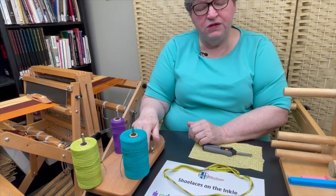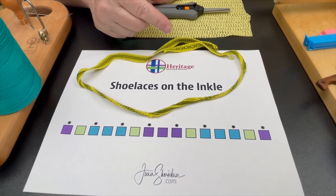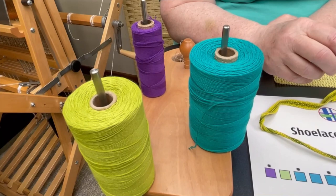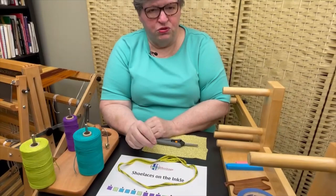Your yarn, something to hold your yarn, and a pattern. Our pattern has 15 threads and you can make it any odd number, maybe from 11 to 17 — it depends on the size of your yarn. I'm using 8/4 Broussard unmercerized cotton so that you can see it better on camera, but it ends up being a weight better suited to a drawstring on a hoodie rather than shoelaces.